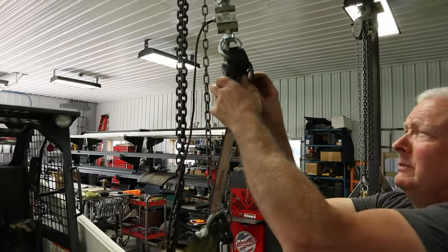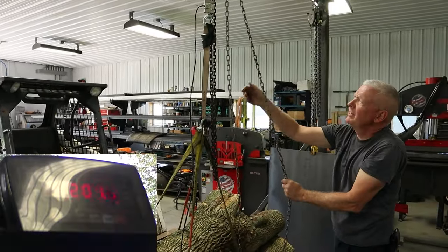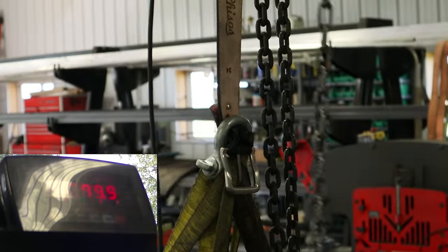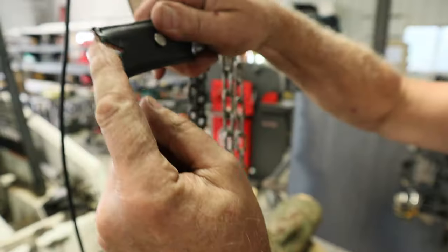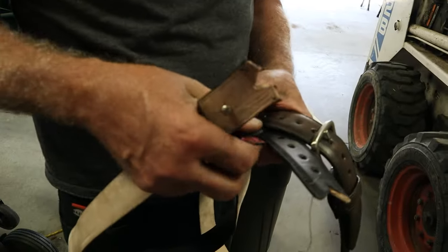Now let's test the buckle itself. At about 250 pounds we're starting to go through. We're going to test the buckle out. There it goes — the buckle broke off at one of the Chicago screw holes at just over 300 pounds. It makes sense that a belt would break where there are holes in the leather first. It failed where the holes were.